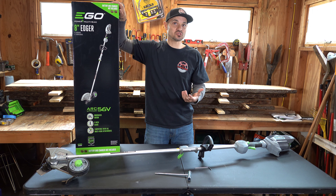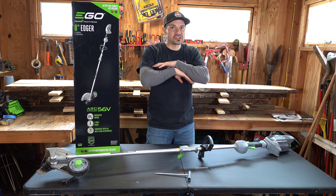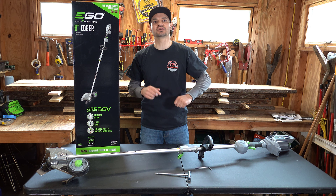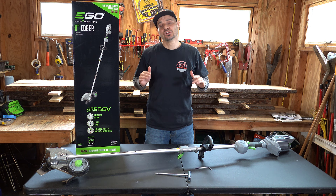Coming out of the box, you have your 8 inch edger along with your EGO power unit and the motor. Comes with an Allen key along with your socket set to change the blade when need be, and you got your handle. The only problem with this — battery and charger not included. That's why it's a buck seventy.